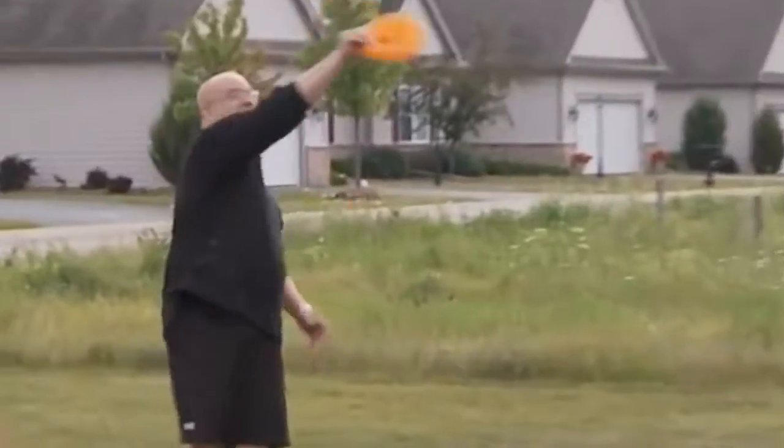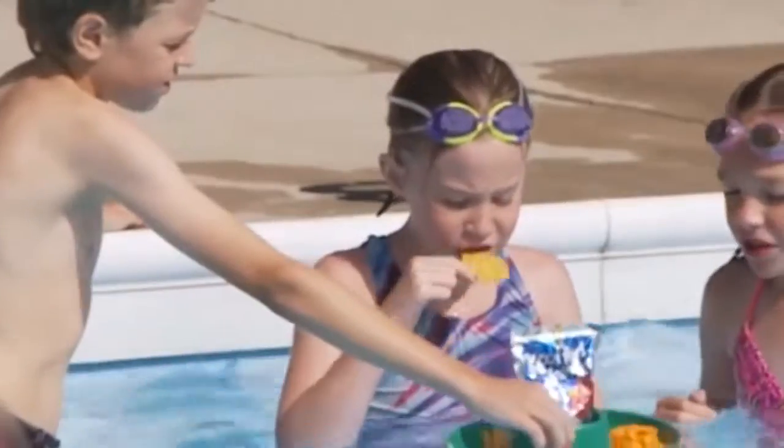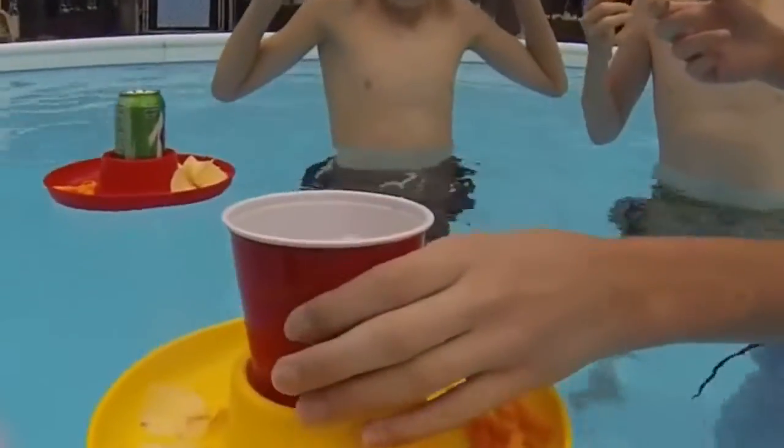For outdoor use, the Great Plate flies fabulously. Try a game of catch or make up your own game. For use at the pool or the beach, it floats, it sits easily on any type of uneven surfaces, and it can help you avoid spills and messes.